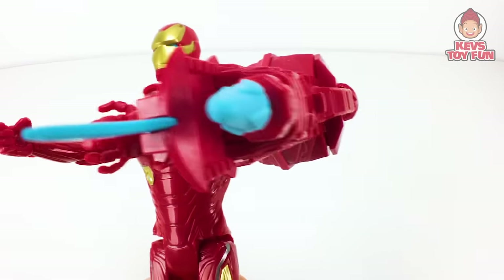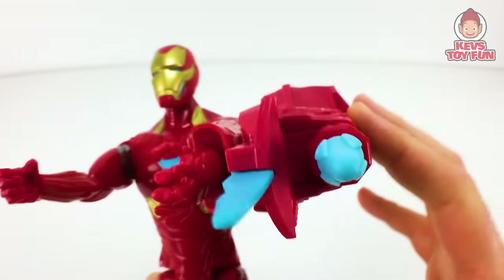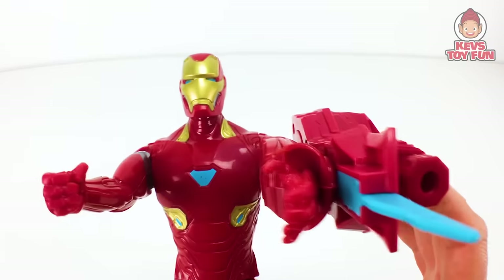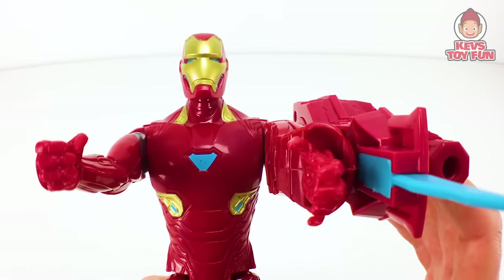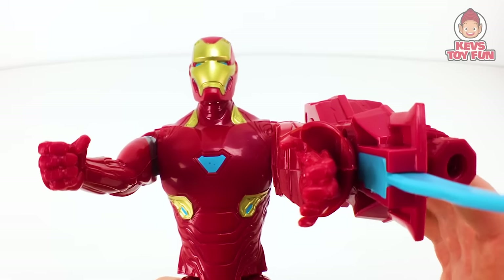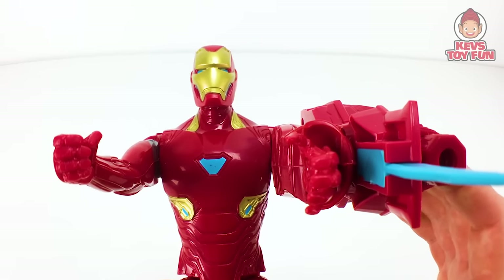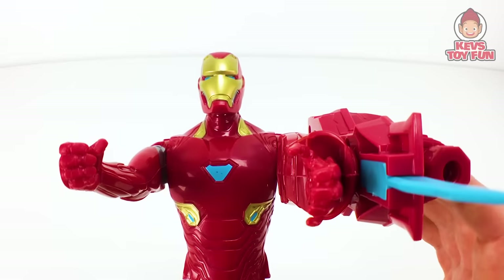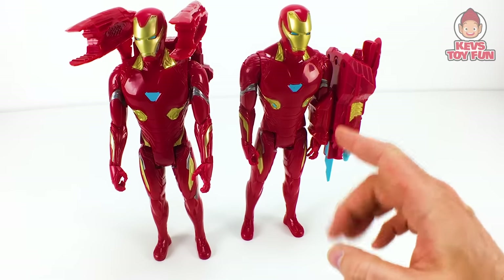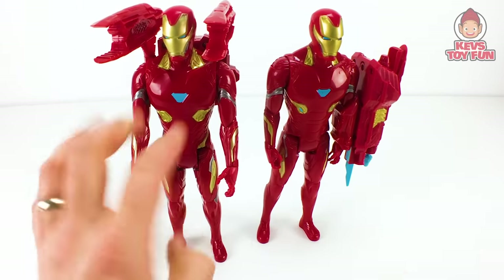And here are the phrases from this year's Marvel Avengers Endgame Titan Hero Series Power Facts Iron Man. It's got the arm cannon, and in order to play the phrases you have to launch the projectile and press it all the way down. Phrases include: 'I am Iron Man.' 'Repulsors, full power.' 'Switch overlay to smart targeting missiles.' 'I am Iron Man.' With regards to sounds and phrases, the new Endgame Iron Man has more sounds and phrases versus last year's, which only has four.